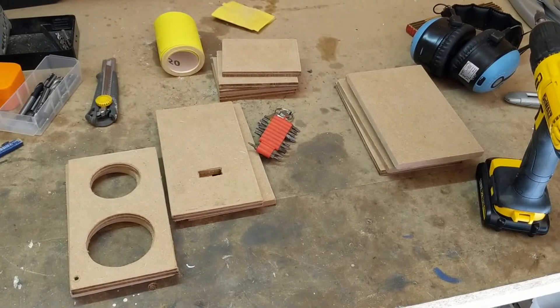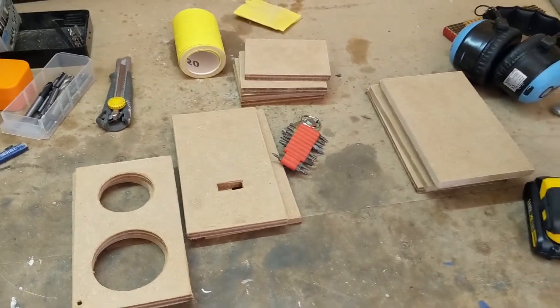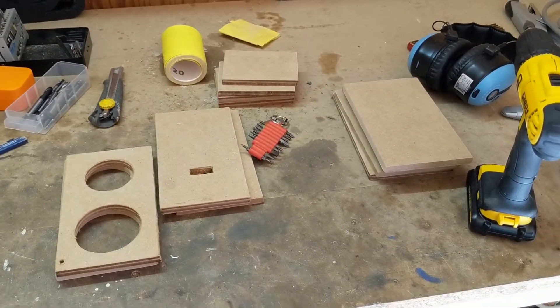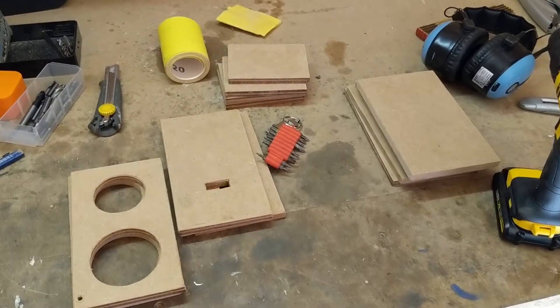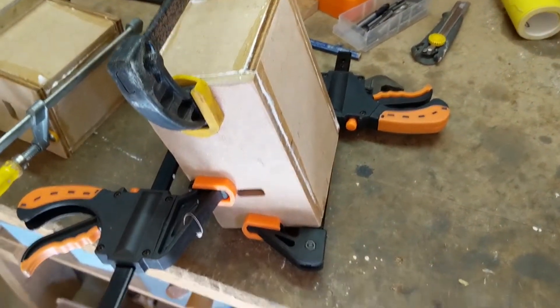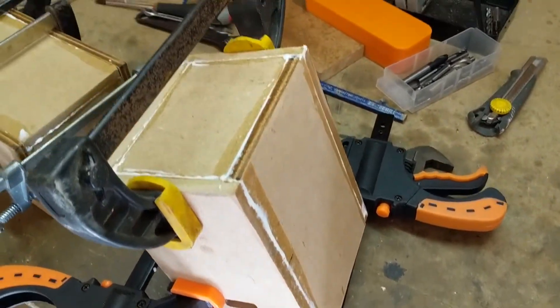Here you see all the pieces after they have been cut out. It's now time to glue everything together, but I'm not gonna show that because I have no idea what I'm doing. Here you can see what I came up with, and I must say everything fit together perfectly. The machine has done a pretty damn good job.